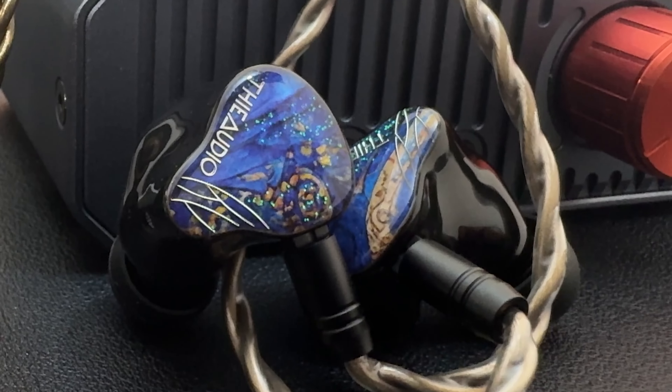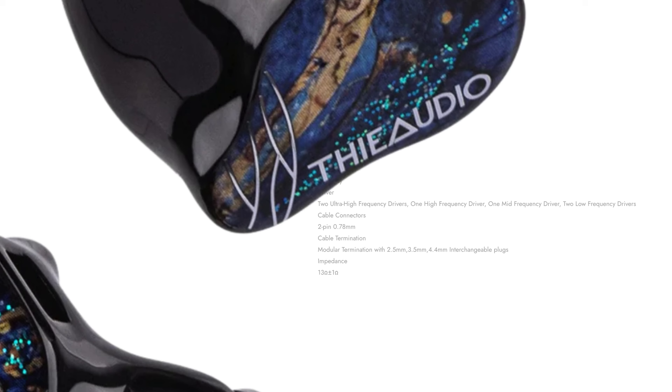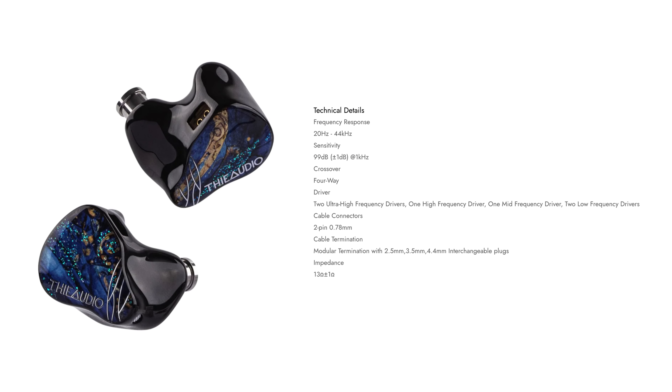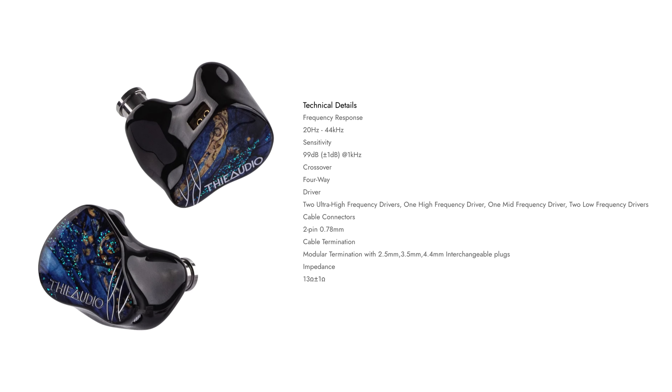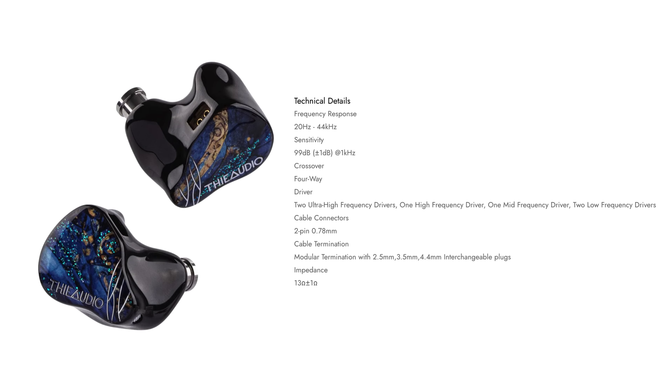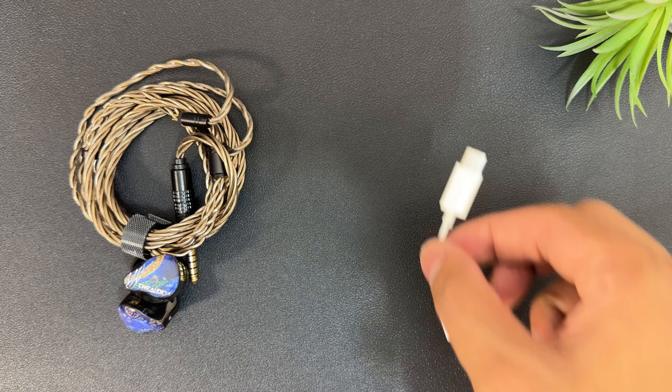For comfort, these IEMs are slightly smaller in comparison to other ThieAudio products like the Monarch Mark II. They are comfortable for long-time usage and have pretty good noise isolation with no ear pressure build-up. Spec-wise, these are a two dynamic driver, two balanced armature, and two electrostatic configuration — DDs handle bass, BAs handle mids and lower treble, and electrostatics handle higher frequencies. These are easy to drive via dongle DACs, though an affordable dongle won't do them full justice.